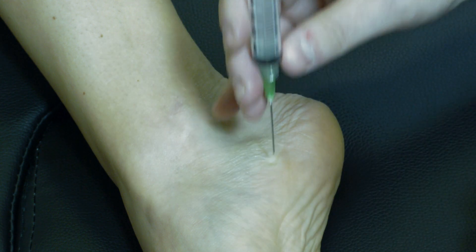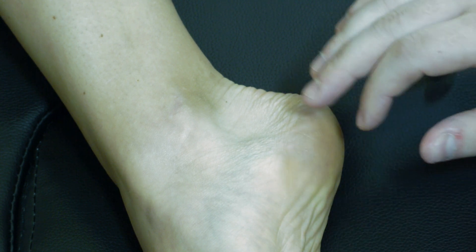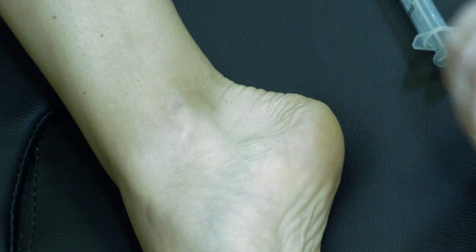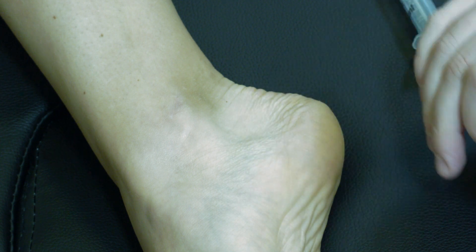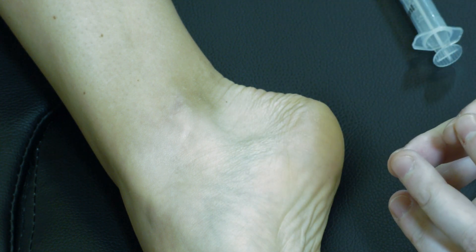We prefer this medial technique over going through the plantar skin because it keeps us deep to the plantar fascia, resulting in less spread of injectate into the calcaneal fat pad — which, if using steroid, could cause fat necrosis or fat atrophy.